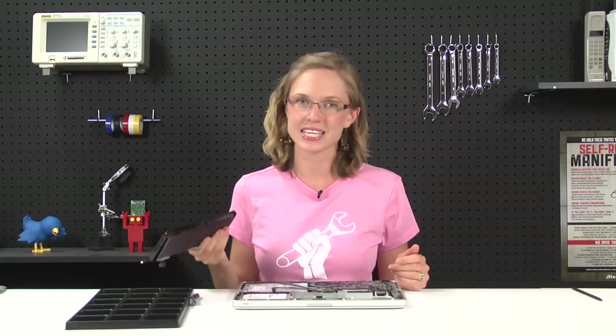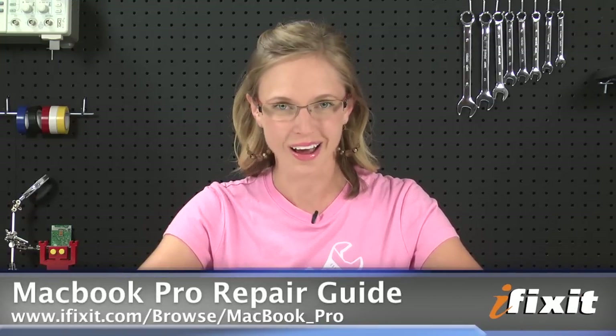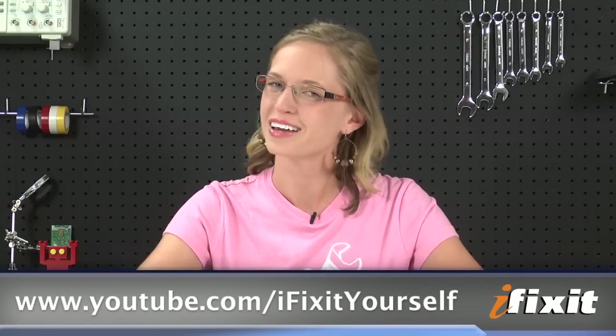Installing the new battery is as easy as sliding it in and reconnecting it. Of course, you can find all of the parts and tools for this and many other repairs at ifixit.com. And if you run into any problems during your repairs, there are lots of solutions in the MacBook Pro repair guide on our site. If you're watching this on YouTube, don't forget to subscribe to our channel and follow us on Twitter at twitter.com/ifixit. Thanks for watching and happy repairing!